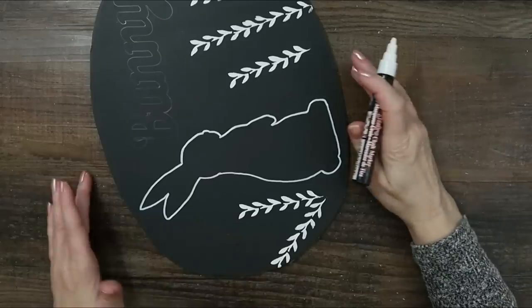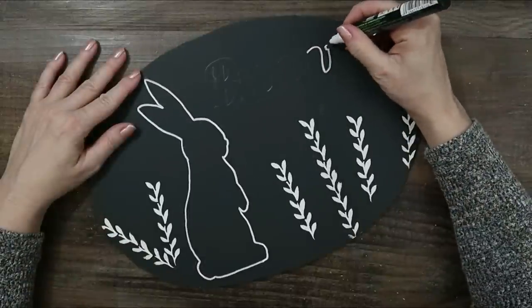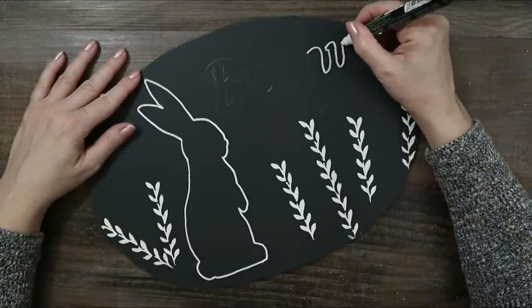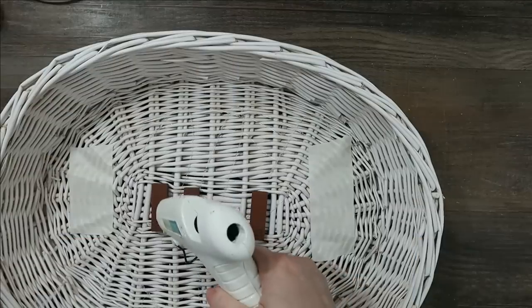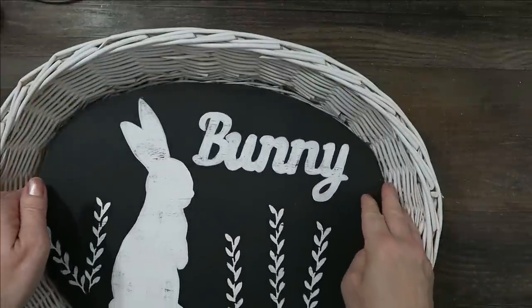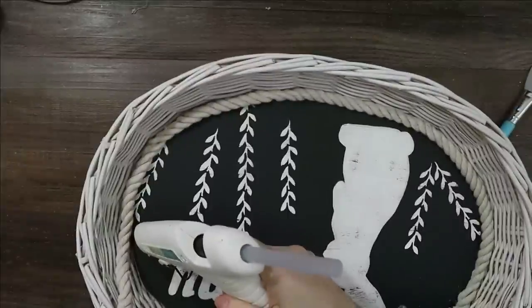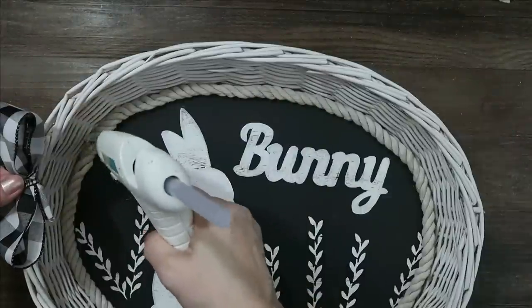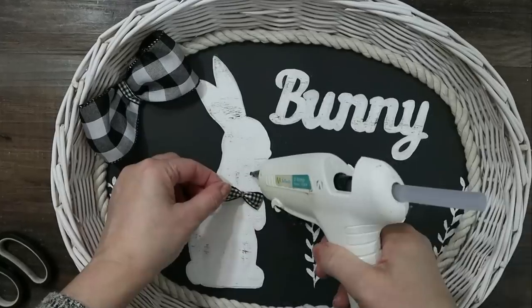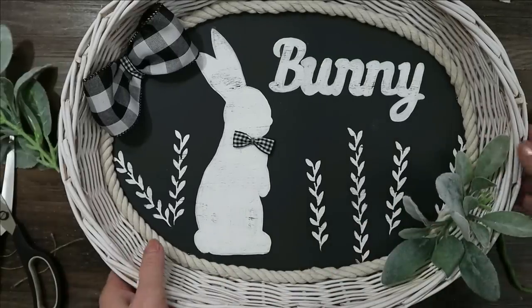I'm taking a white chalk pen — you could use regular chalk or white paint — and putting some kind of design on it. I actually used the bunny shape from the Dollar Tree and traced it on there. I'm using some towering blocks to glue it so it sits a little higher, with some rope around the edge. Scrap material for everything — bows, trimmings, and some greenery. And we're all done; I think this came up so cute.